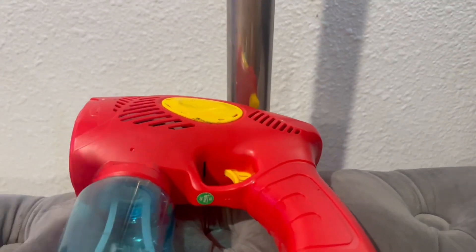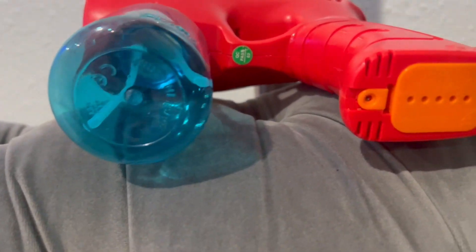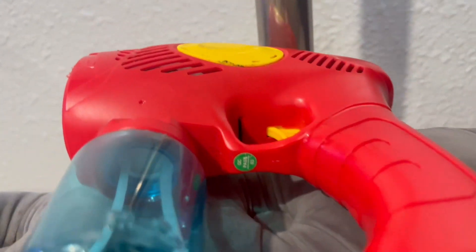This set encourages social play and sharing, allowing kids to have friendly bubble blasting competitions or collaborate to create mesmerizing bubble displays.